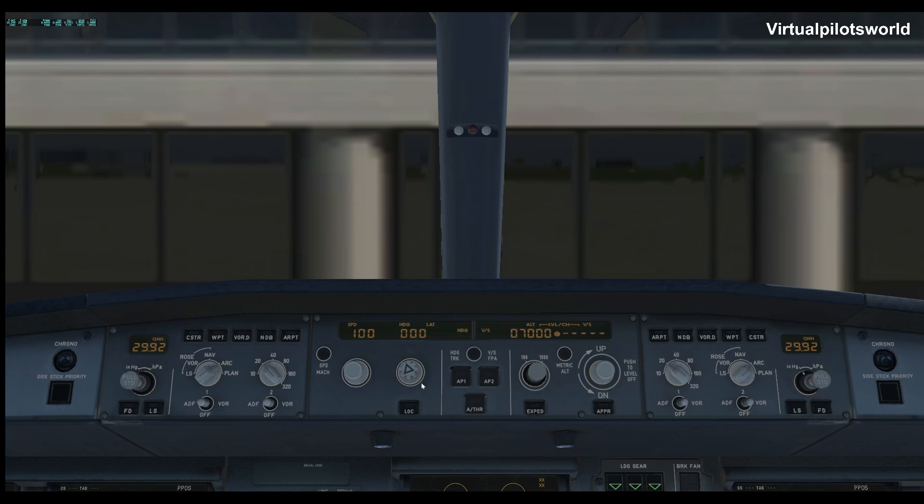Then you would put your runway heading in. In this case we're going to be taking off on runway 18 left, so we put that to 180. Kind of a slow process here — if anybody has knowledge of how to do these knobs a little quicker I would appreciate the information, post it in the comments section. I'm pretty sure there's probably a way to speed that up. And then of course we'll put our altimeter settings in as well.